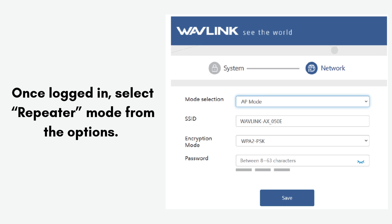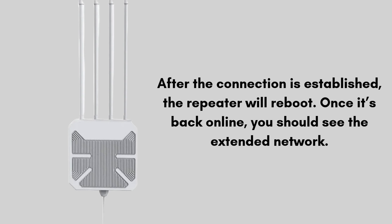Once logged in, select repeater mode from the options. You'll be asked to scan for available Wi-Fi networks. Select your primary network and enter the password. After the connection is established, the repeater will reboot. Once it's back online, you should see the extended network. Your Wavlink AX3000 should now extend your Wi-Fi signal.